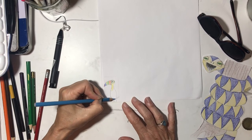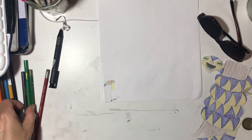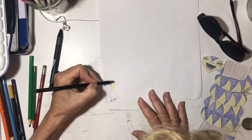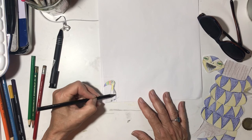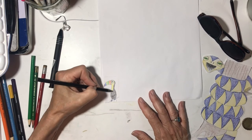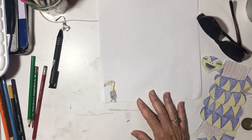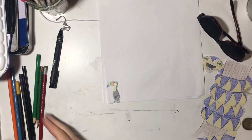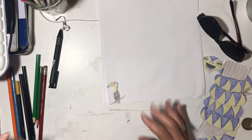Since we have blue out, let's do his feet — they're very small. Then the rest of this will be black, black, black — his body — except for the branch. You don't have to color as much because it's smaller. And the branch is brown, so I'm going to draw the branch. We can make the branch a little bigger — like that.